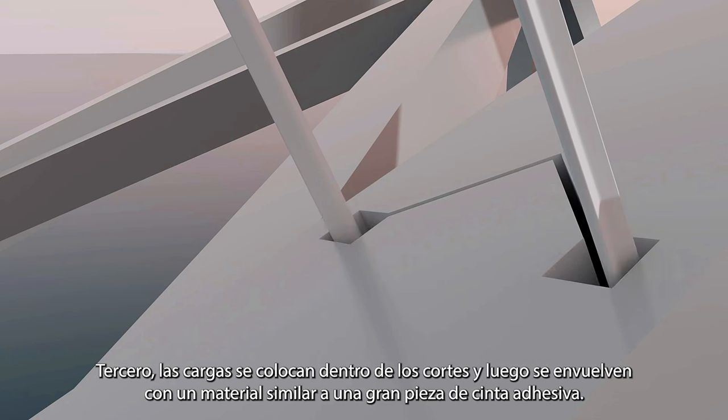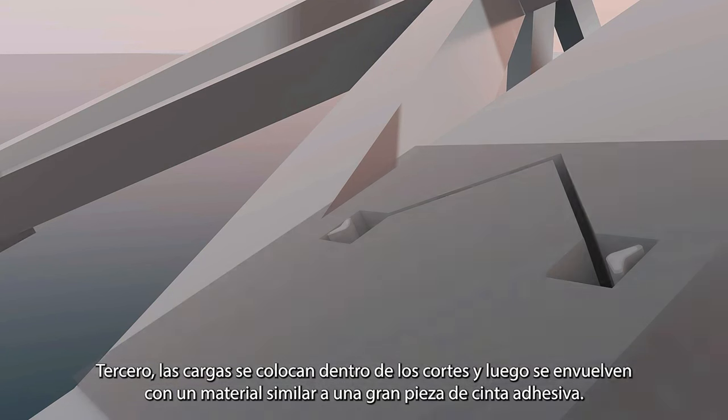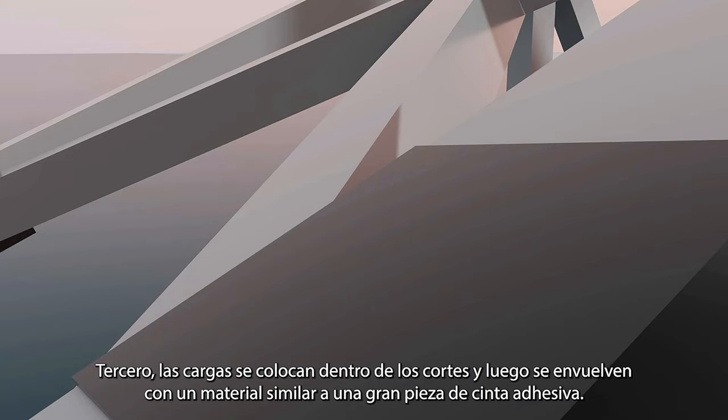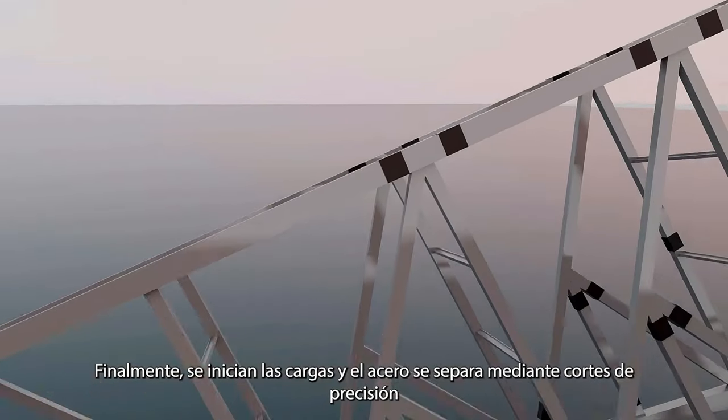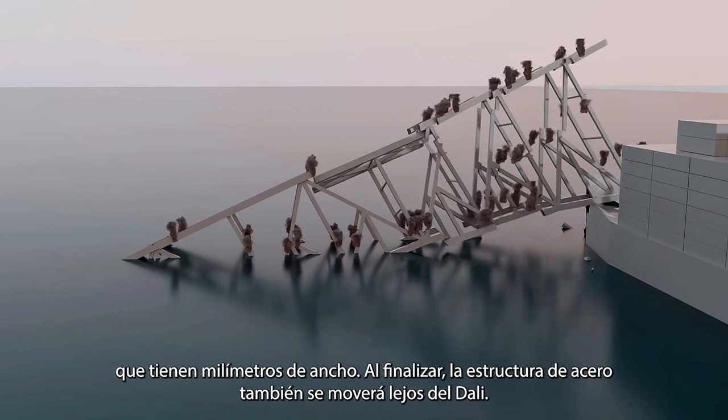Tercero, las cargas se colocan dentro de los cortes y luego se envuelven con un material similar a una gran pieza de cinta adhesiva. Finalmente, se inician las cargas y el acero se separa mediante cortes de precisión que tienen milímetros de ancho.